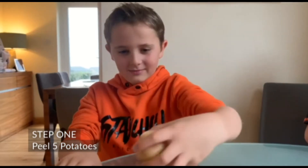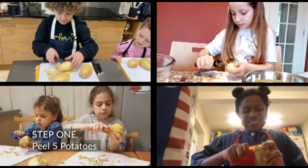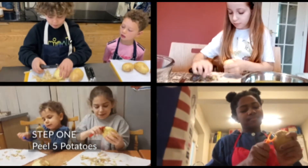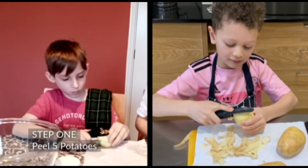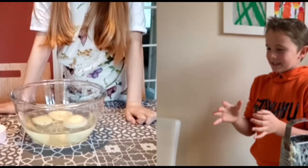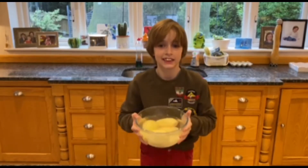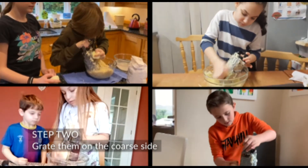Step 1: Peel 5 potatoes. Step 2: Grate them on the coarse side of the grater. Watch those fingers!